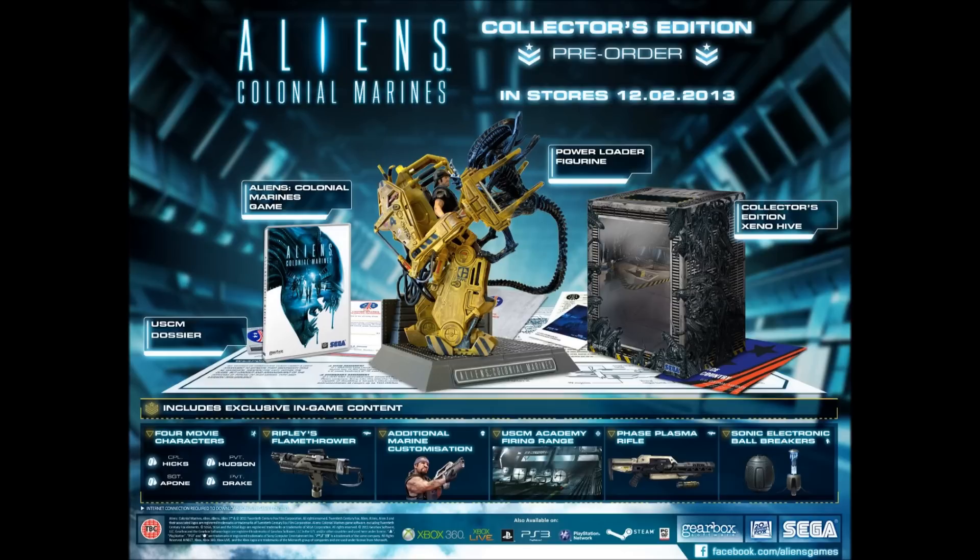There is additional marine customization, although I'm not sure what this actually is yet. I've tried looking around for this and I can't find any other information — if anyone knows, please comment and let me know. There is an exclusive level, which is the USCM Academy firing range level. And the last thing we have is the multiplayer exclusive weapons, which includes the Phase Plasma Rifle and Sonic Electronic Ball Breakers. I, for one, do not want my balls broken by the Sonic Electronic Ball Breakers.